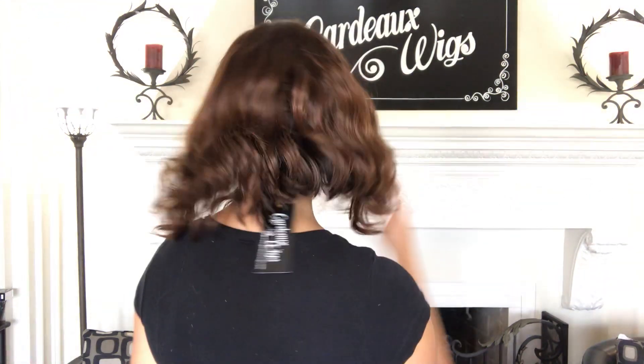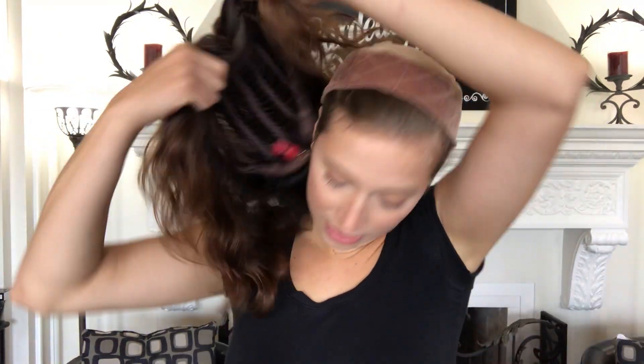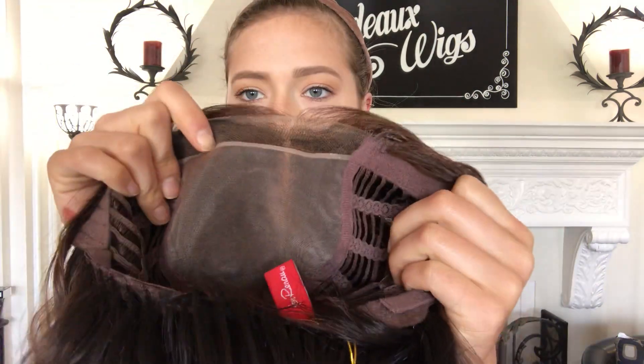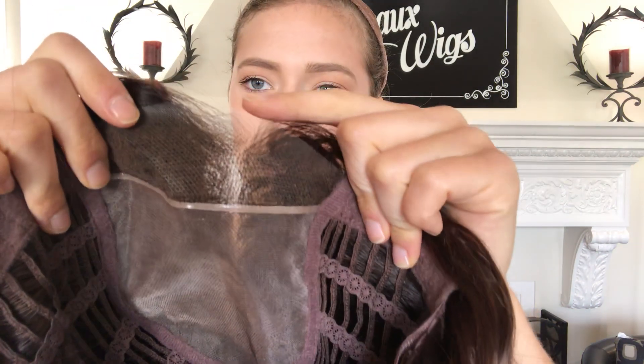Here's the back again. I'll show you the inside — this is an average size cap. It's got open wefting throughout the back. Here's the mono top from the inside, and here's the smart lace front. There's an adjustable strap at the nape.